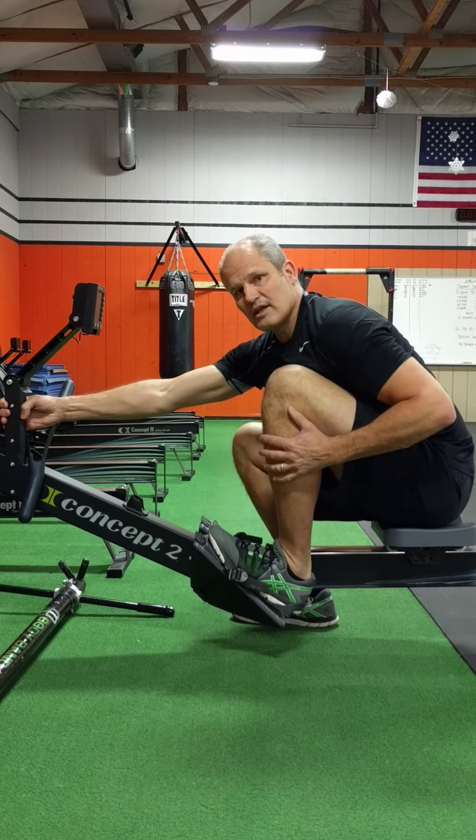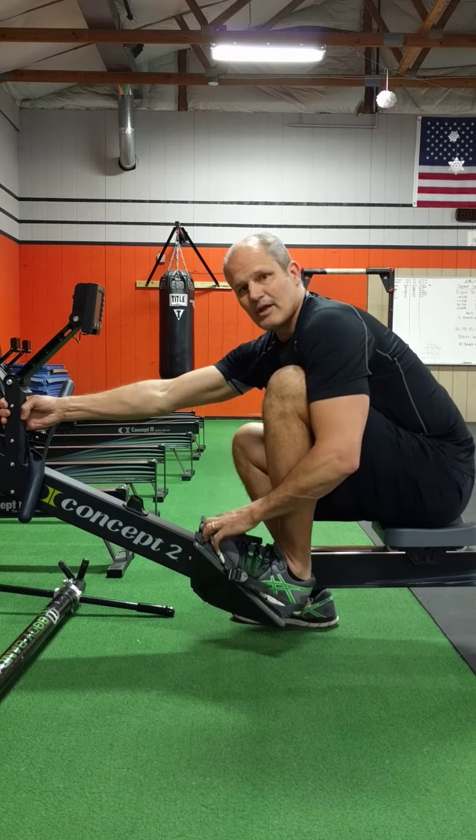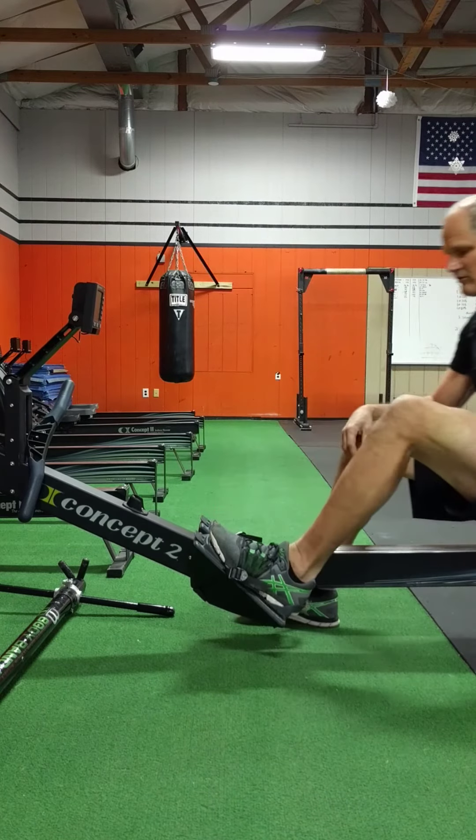You can do all the stretches on one side and then switch to the other leg, or you can alternate — not too much difference between those two. I like to do five minutes of total work on each extremity to improve flexibility.